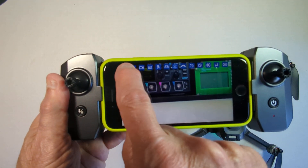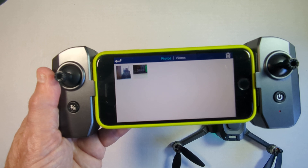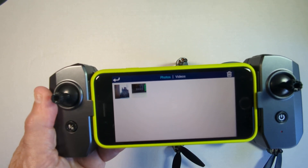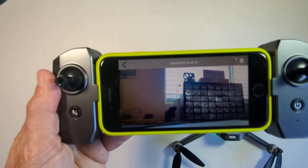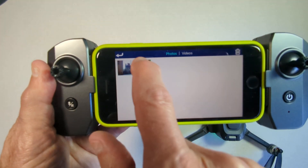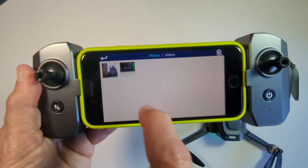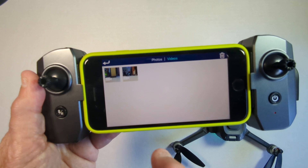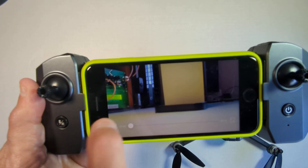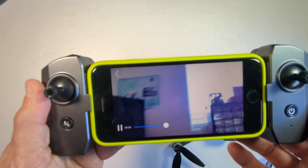Now, within the app, you can look at what you've just captured. Here's the photo and videos view — there's one of the images we captured, and another image that we captured. Then click on the video tab at the top, click on the video, hit play, and there's the video we just captured.